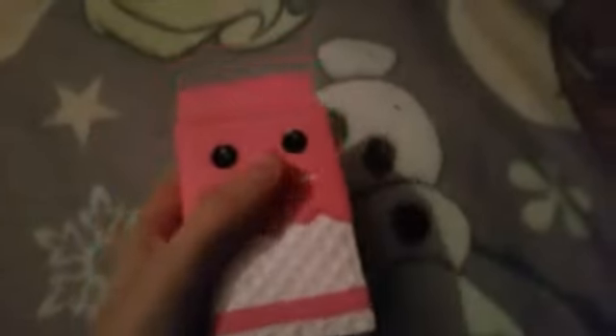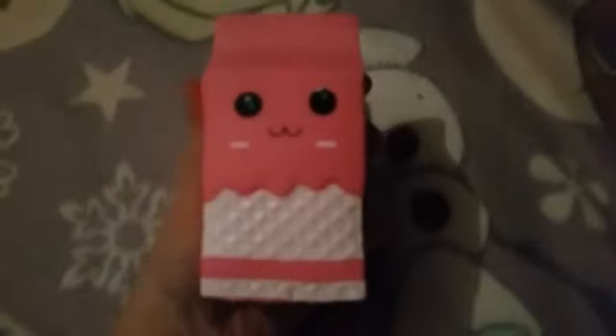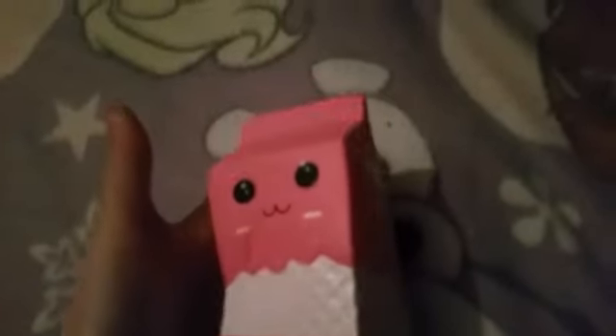I've decided to start off with my least slow rising squishy. It's really cool — it's a milk carton and it's got two faces. Let's give it a squish. It's a bit more on the fast rising side, but I still really like it. It's super cute.